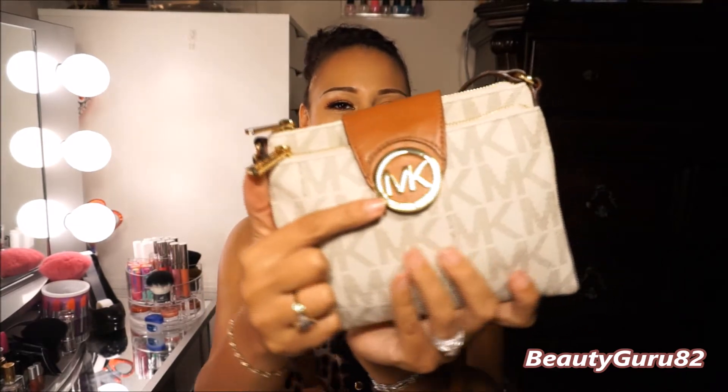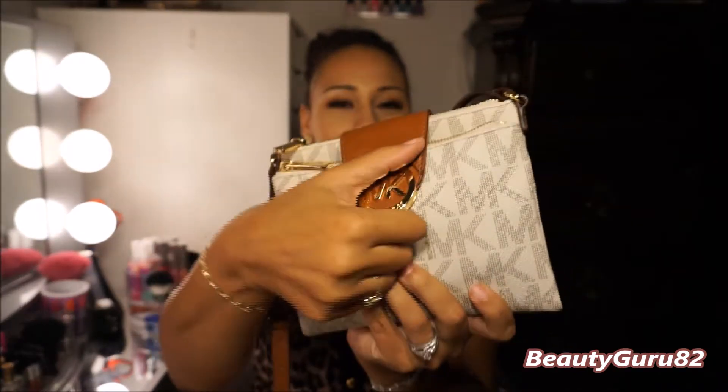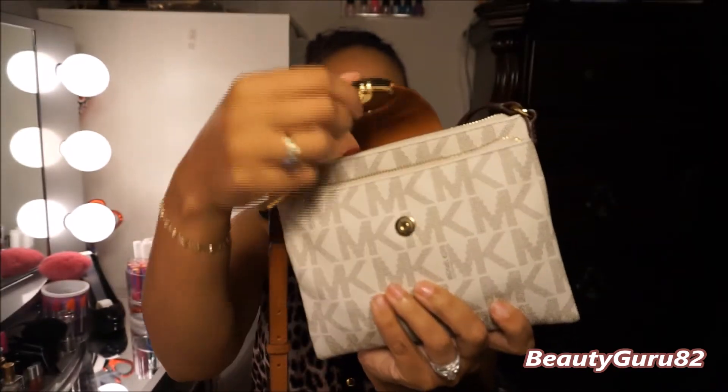This is the Michael Kors Fulton Large Crossbody Bag in Vanilla — that's a mouthful. It's just a very cute shoulder bag. I absolutely love this bag for the summertime; it's just my go-to bag. It has the gold emblem right here, and it's got a closure that's magnetized.